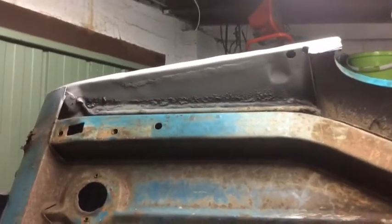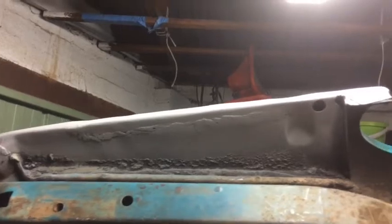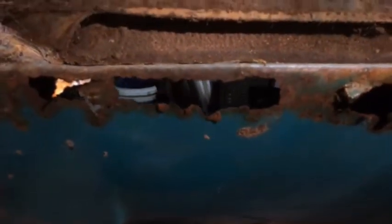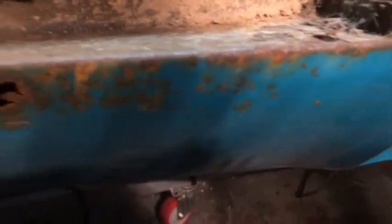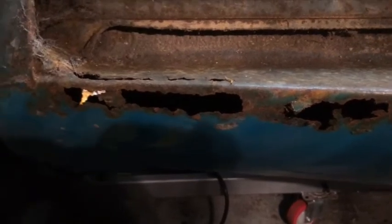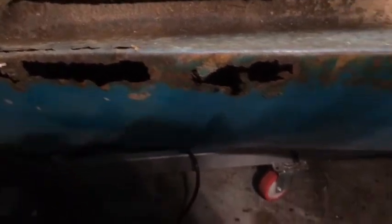I've nearly got that quarter finished, I just have to clean up the weld a little bit more and that'll be done. Now I'm about to cut this one out and replace it - I've got a panel from Rare Spares that doesn't fit that well, you've just got to modify it a little bit to make it fit. I'll do some cutting and then I'll be back.